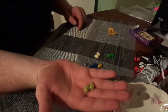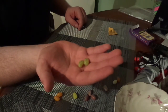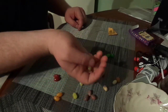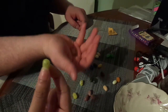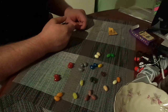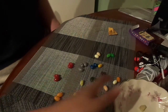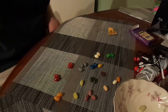Those ones are either marshmallow or earwax. Oh, this is going to be interesting. Please be marshmallow. Let's do this — don't be a chicken, eat it. Ew. I think you can guess what we got. We have our first spitter. Do you want some water? I'm okay. Continuing on with this festival of pain.